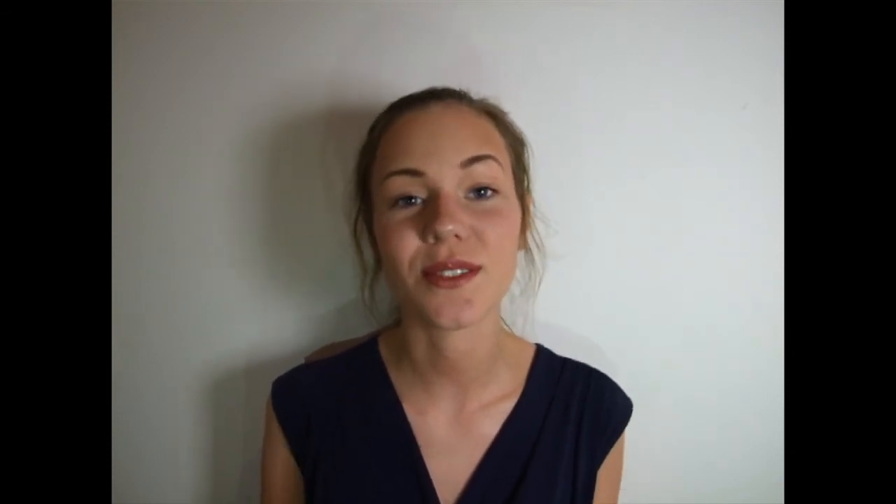And now the look is complete! I hope you liked this video, I hope you found it helpful, and I'll see you soon. Bye!